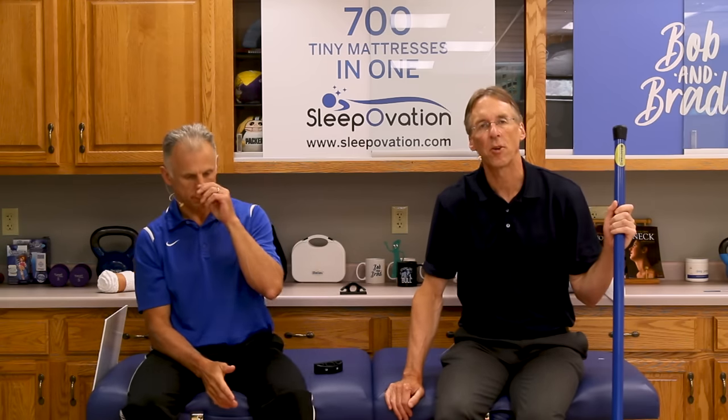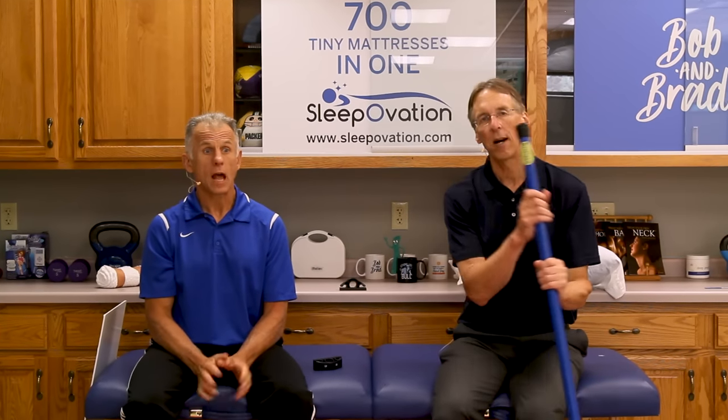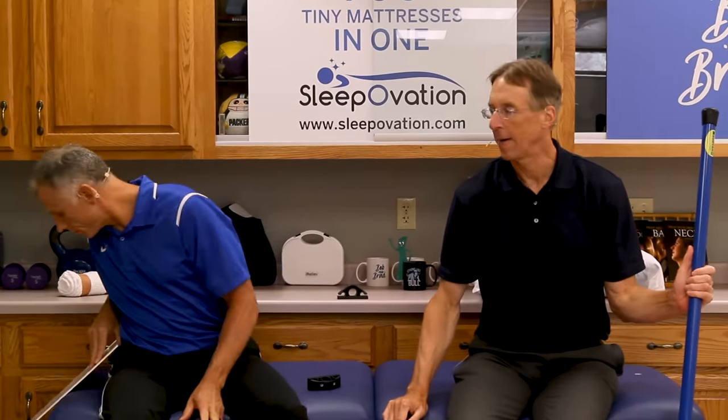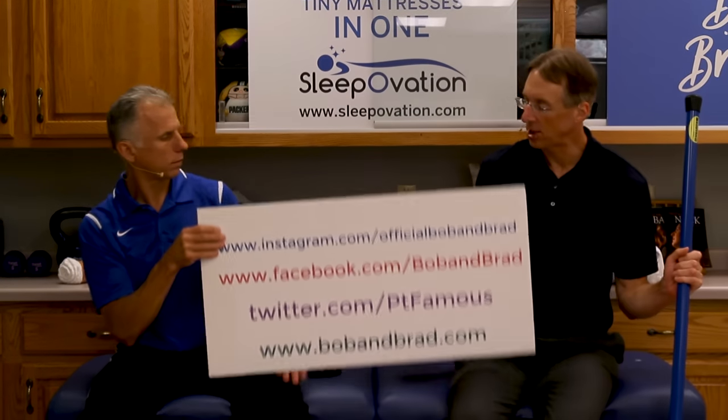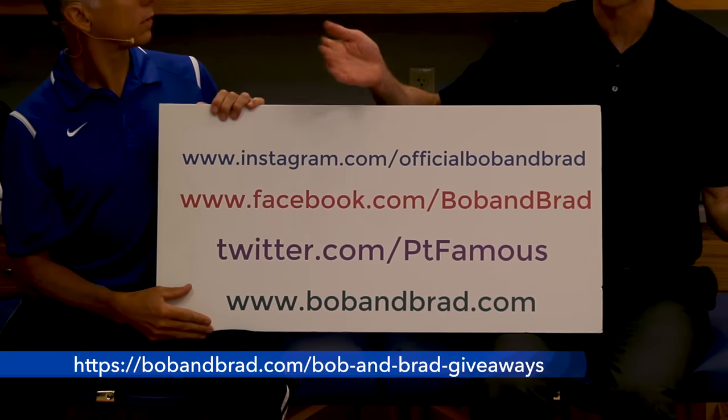We'll get to it in just a minute. But if you're new to our channel, please take a second to subscribe to us. We provide videos on how to stay healthy, fit, and pain-free, and we upload every day. Also, you wanna join us on our social media channels, and go to our website bobandbrad.com.